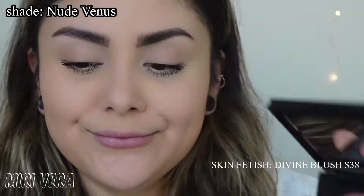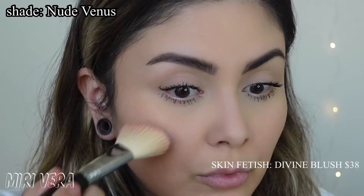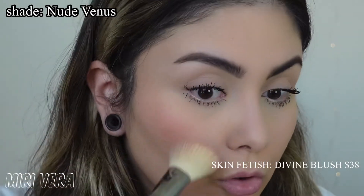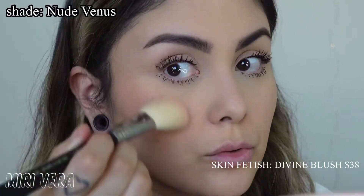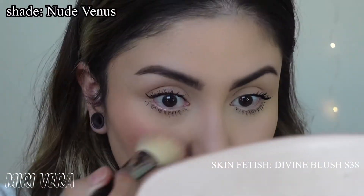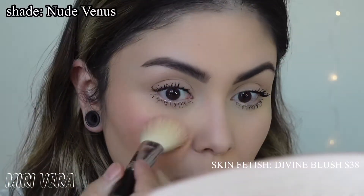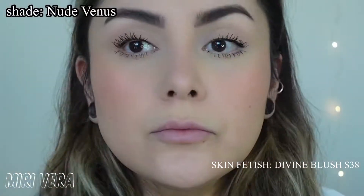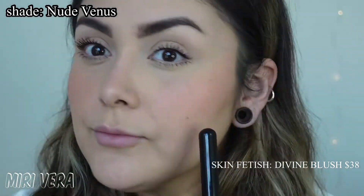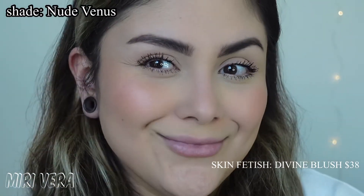Now I'm going to go ahead and put this on my face. As you can see I was very generous with dipping my brush in there. It was actually a shade that you can definitely build up - you can go overboard but it takes a lot. This one has a pearl finish to it, described as a peachy pink with a golden pearl. I definitely enjoy the soft pearliness you can see on the cheek. I usually don't like shimmer on my blushes but Pat McGrath did a really good job with this one. The shade Nude Venus is beautiful - it really does complement my skin tone pretty well.